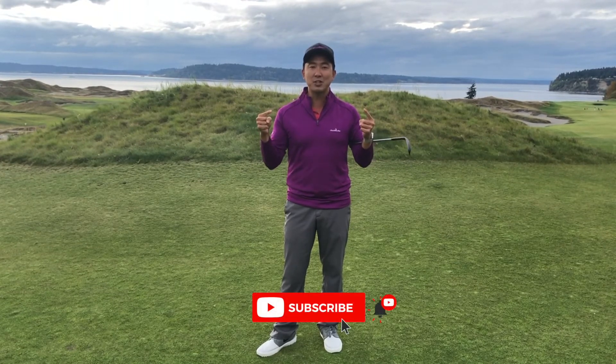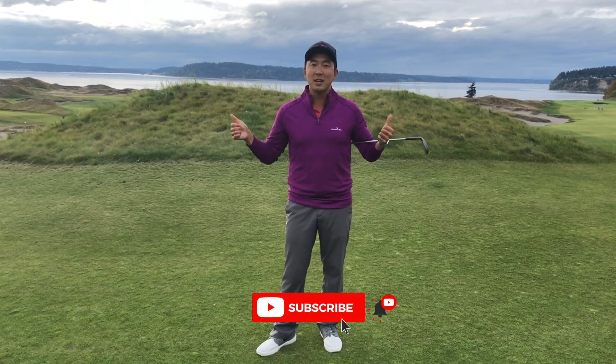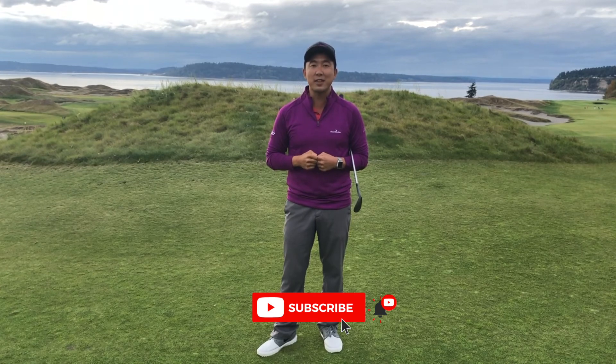Thanks for watching this tip. If you liked it, please subscribe to my channel, check out my other videos, and set your notifications so you can see when the next one comes out.